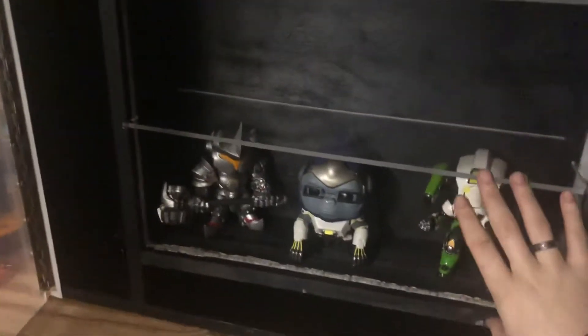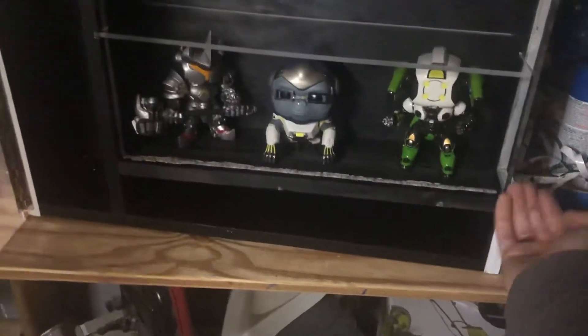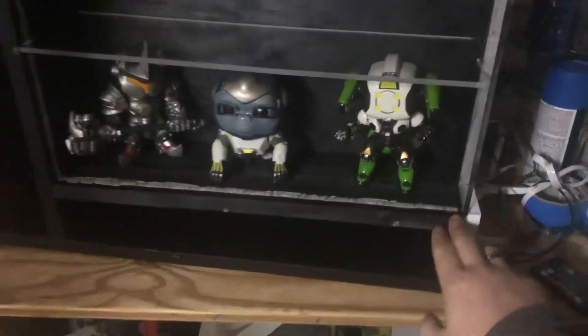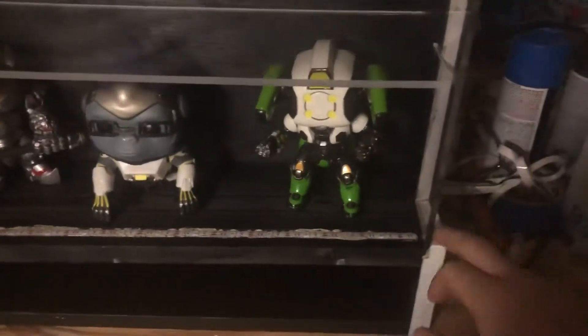I've got a couple other things to adjust. On this shelf I put a little too much space — an extra eighth of an inch that was supposed to be for the bottom shelf. I messed that up, so I tried lowering it, but when I put the screws in they kind of pulled it back up a little bit. This should have been level with the edge here, but now it's not.